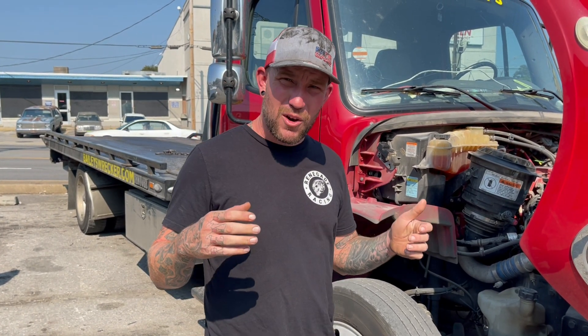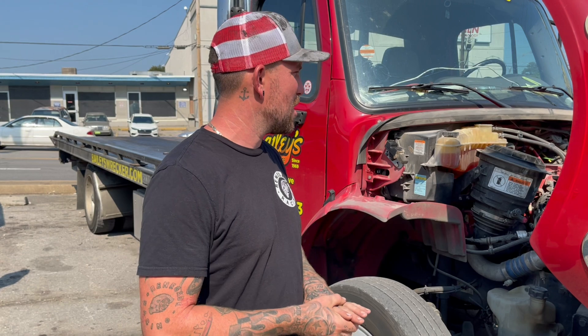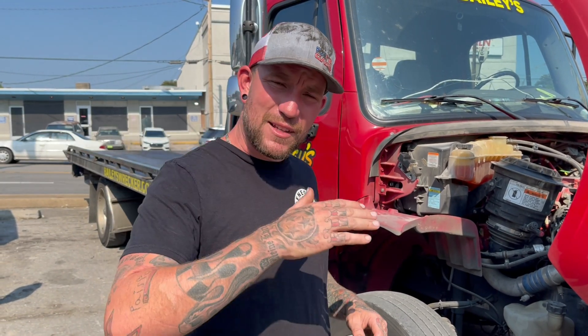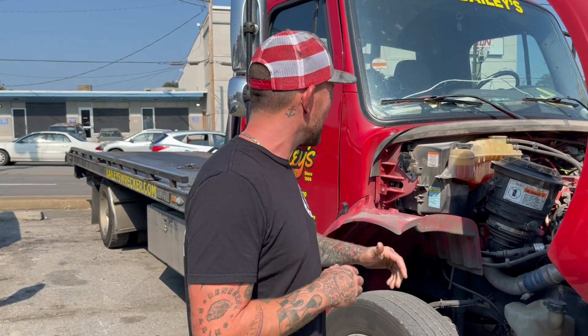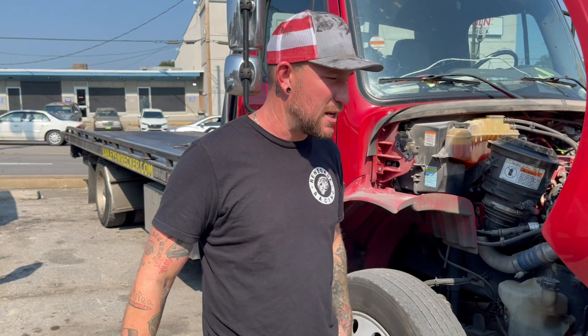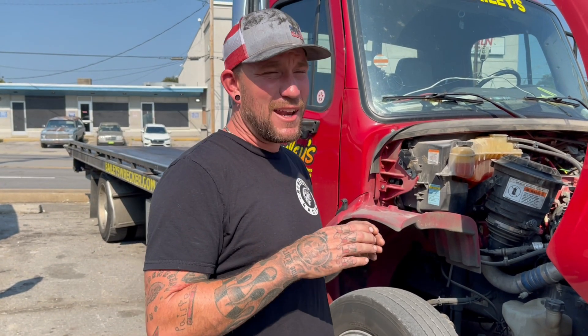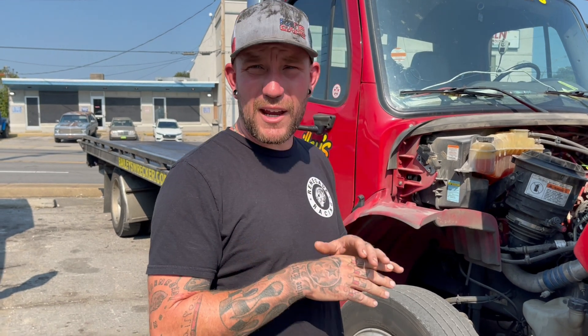Whenever you're at low idle, just sitting there, you don't need boost. So those fins inside the turbo close. But if I've got a load on this thing and I want to take off and go up a hill, I need a small turbo to get immediate boost right away at low RPM. The actuator closes those fins and changes the housing size of the turbo, making it small so it spools really fast.